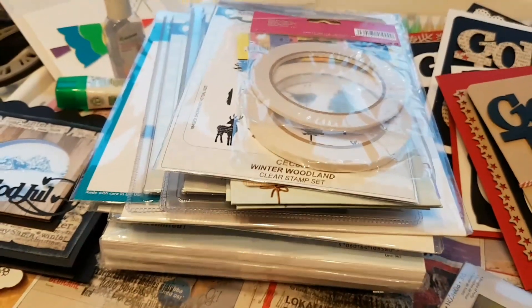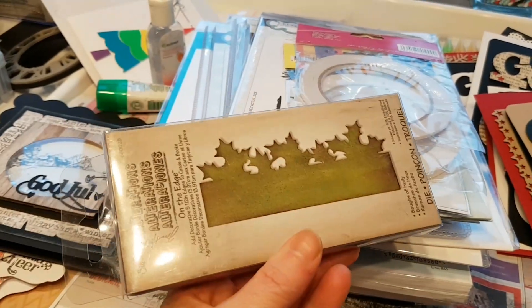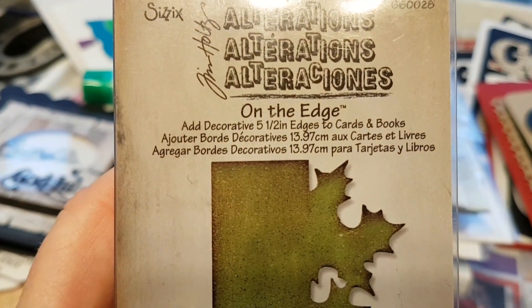Hello there, it's me, Sari here again, and today I'm here with a quick scrap haul video. I got myself some stuff from Scrap Brookit. Some of these are old, but still I'm thinking that they might be working just fine.